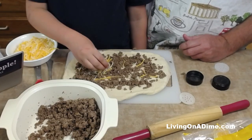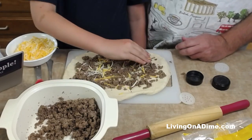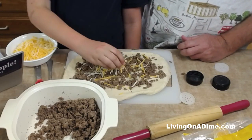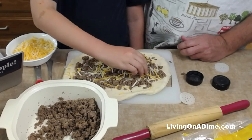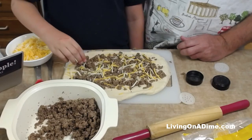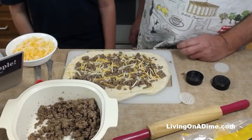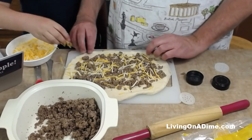Now we'll put the cheese on - as much as you want. You don't like it very cheesy, do you? If your budget is really tight you'd want to follow the recipe more closely, or use less than the recipe. Some people will just drench it with cheese - and that's okay.